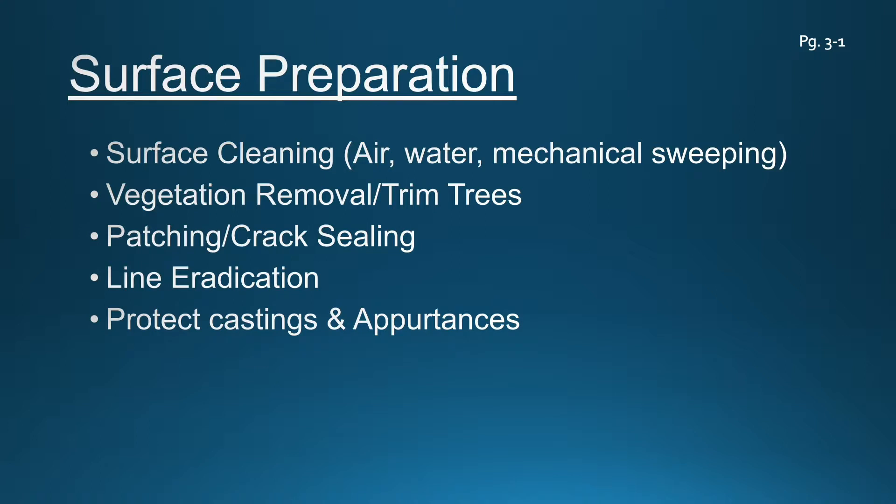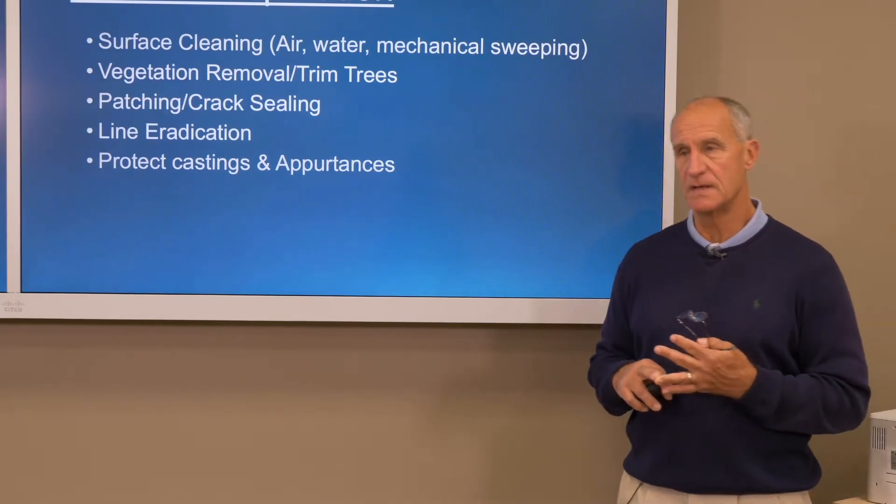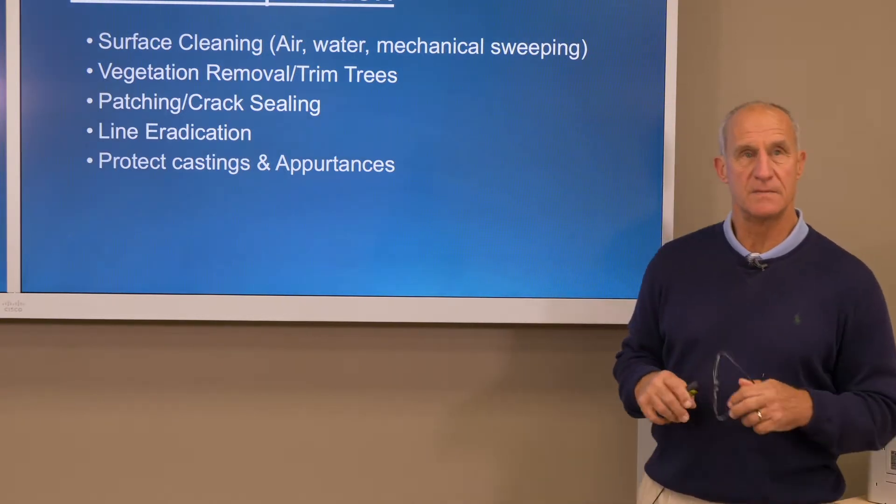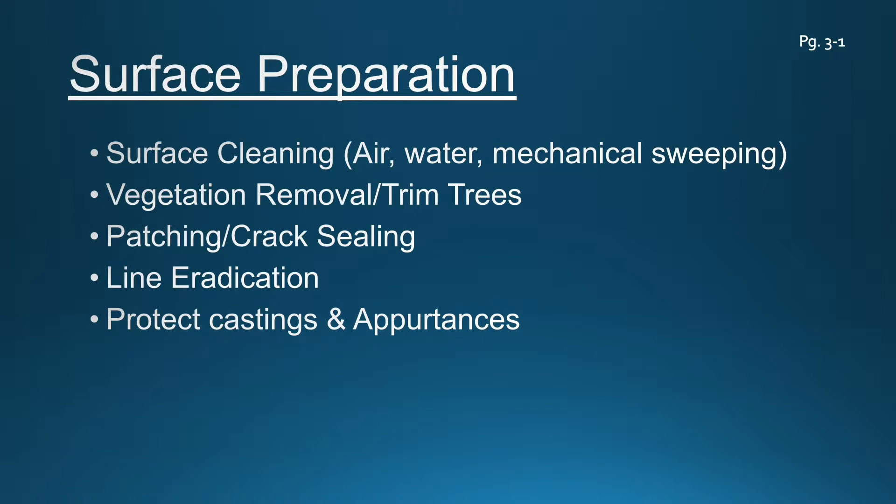Patching and crack sealing — we've talked about the importance of crack sealing in combination with slurry seal or micro-surfacing. Localized patching is important, certainly if you've got utility cuts that need to be leveled, or localized failures that need to be cut and patched.